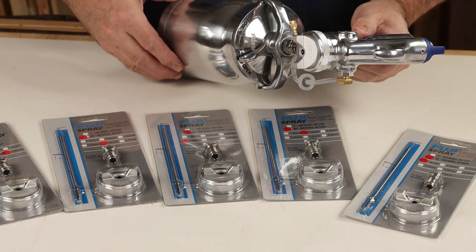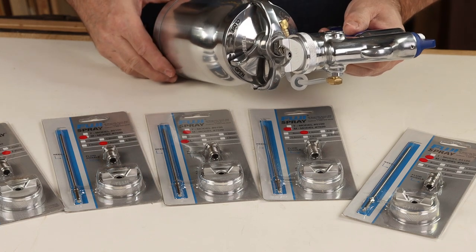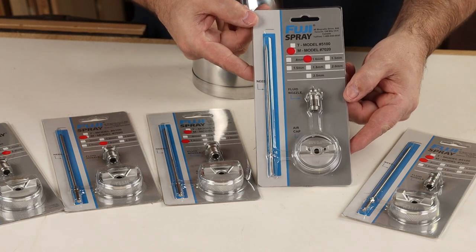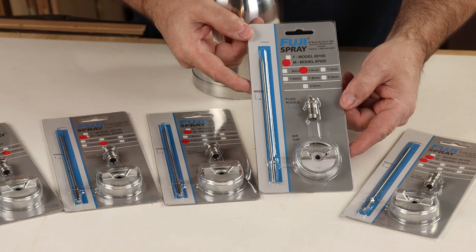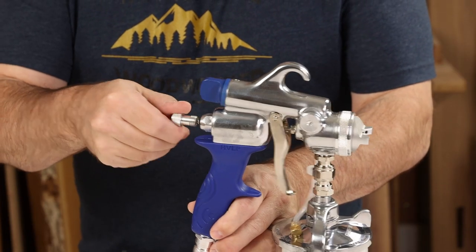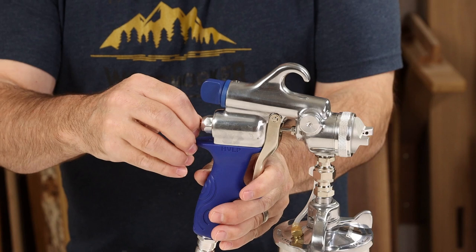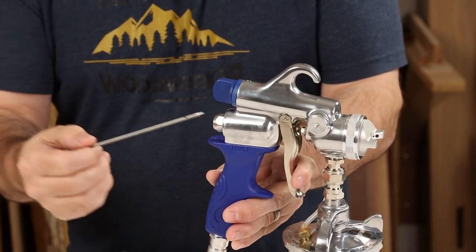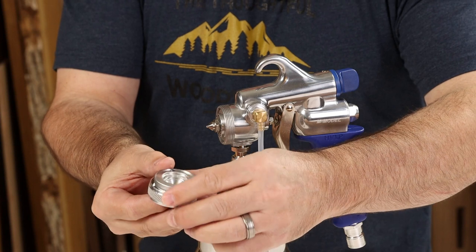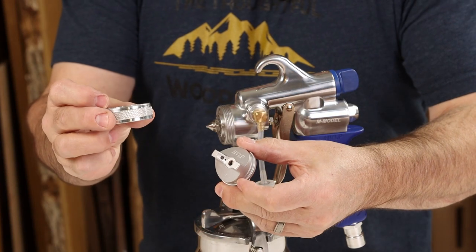Whatever HVLP sprayer you settle on, make sure it has a good selection of air cap sets. The M model comes standard with a 1.3mm set, but I recommend also buying an additional 1.0mm air cap set, which I prefer for spraying clear finishes like lacquer. When changing air cap sets, remove the fluid knob and spring, pull the trigger back to release the needle, and do all of that before disassembling the front of the gun. Then loosen the collar and remove the air cap — the collar is separate from the air cap, so when you buy a new set you replace the air cap but reuse the collar.